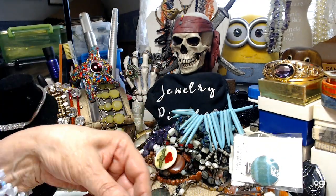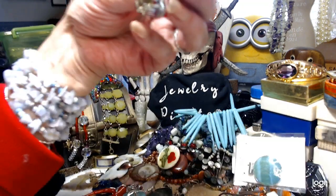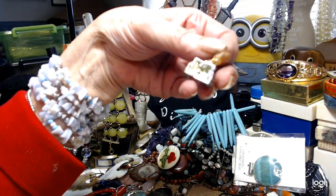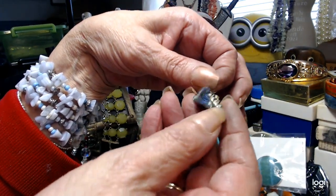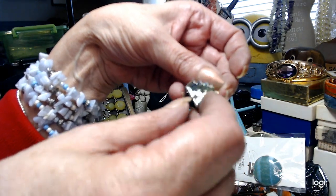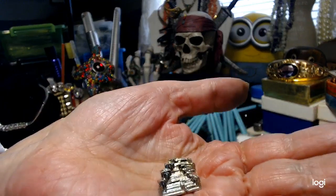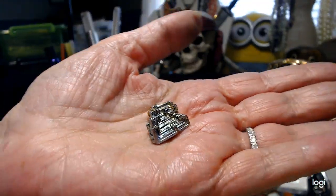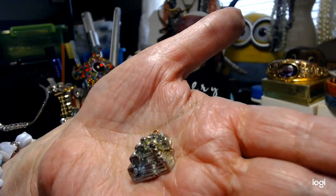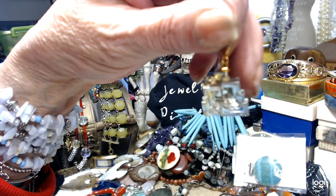We have a piece of pyrite — it's a representation of, I think, the Inca — the place you climb up. This thing shines like crazy; everywhere you look there's a different color that comes up. Let's do this pendant for $3. It's ready to go on a cord or a chain.